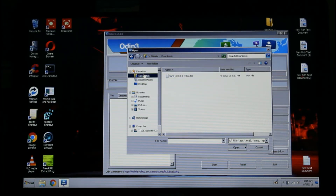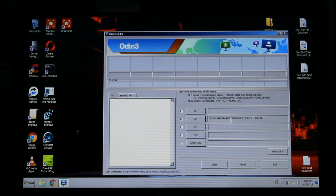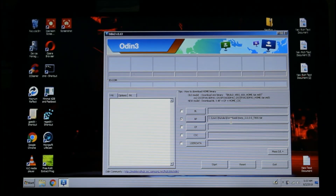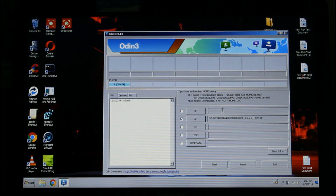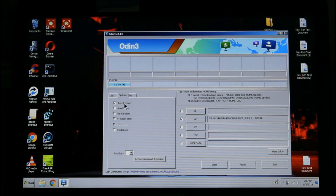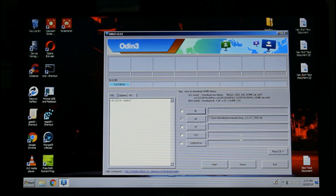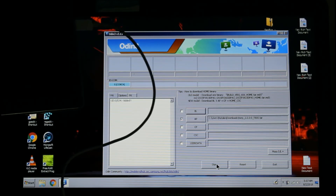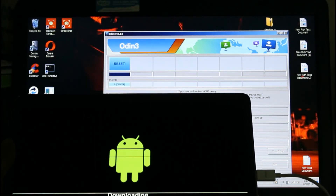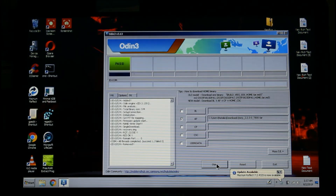Open Odin again as administrator. Load the TWRP file — I have it in my downloads folder. Open it, put it in, and then connect the tablet. Make sure it's recognized. Confirm that Auto Reboot and F. Reset Time are both checked, then press Start. It's going to be really quick and will reboot by itself.